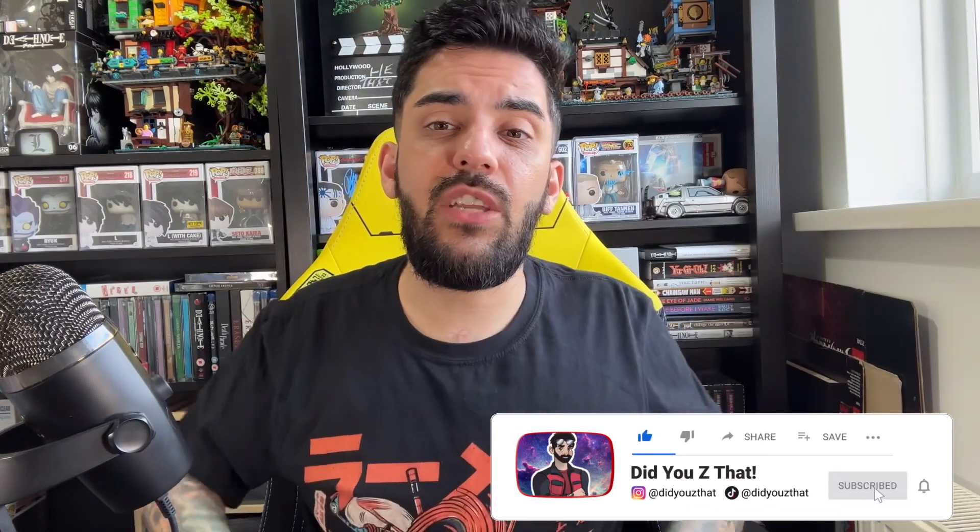Hey everyone, what's going on? Welcome to the channel and thank you so much for taking your time out to check out this unboxing. I have got a really cool edition to show you guys. I don't know if this is an HMV exclusive — it may not be — but this is where I got it from. Be sure to use their link on their website where you get 20% off, which is what I always do.